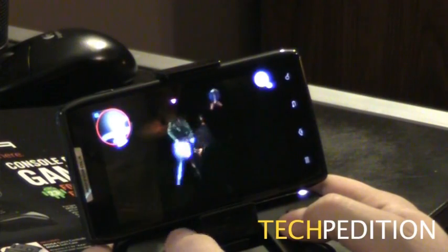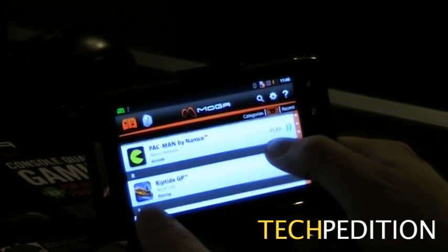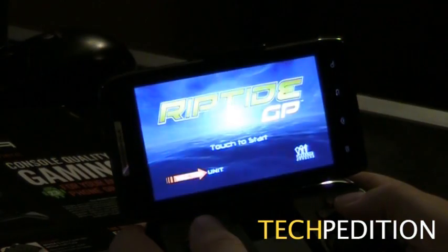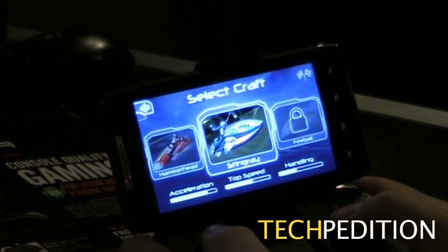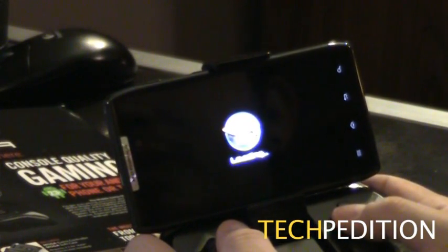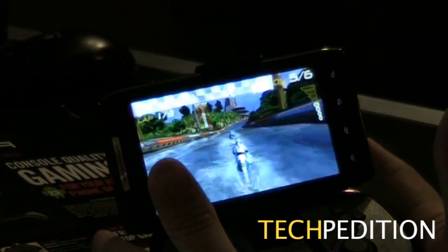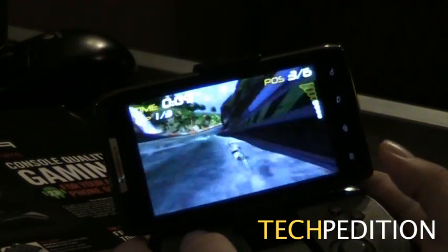Let's look at one more game — let's do Riptide GP. I'm assuming GP stands for Grand Prix. Doing easy, because I don't want you guys to see me lose. This is an odd game because it was clearly designed to work with a touch screen — you don't even have to hit gas; it just kind of goes. If this was built for a controller, you would have a go button. You steer with the analog stick.